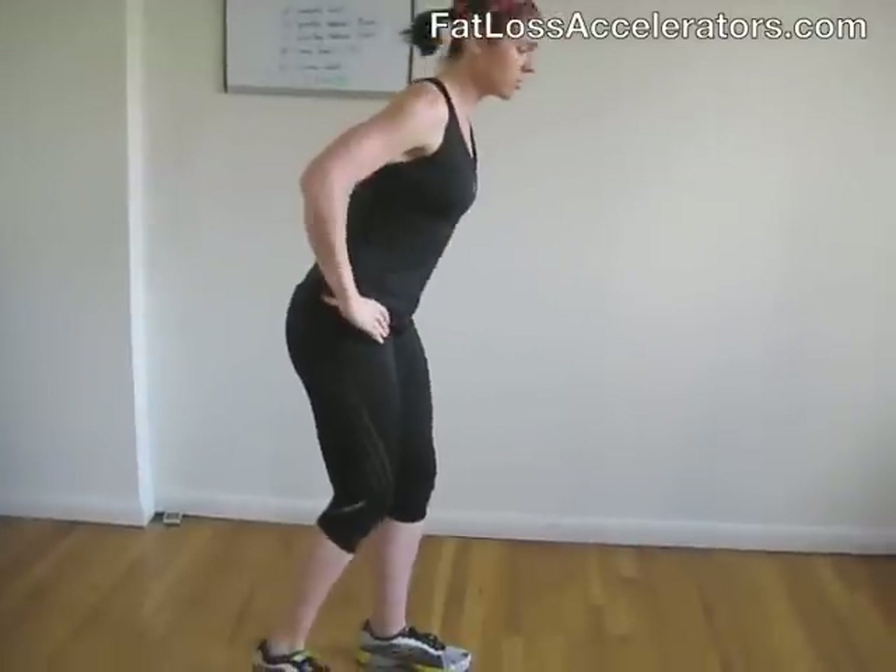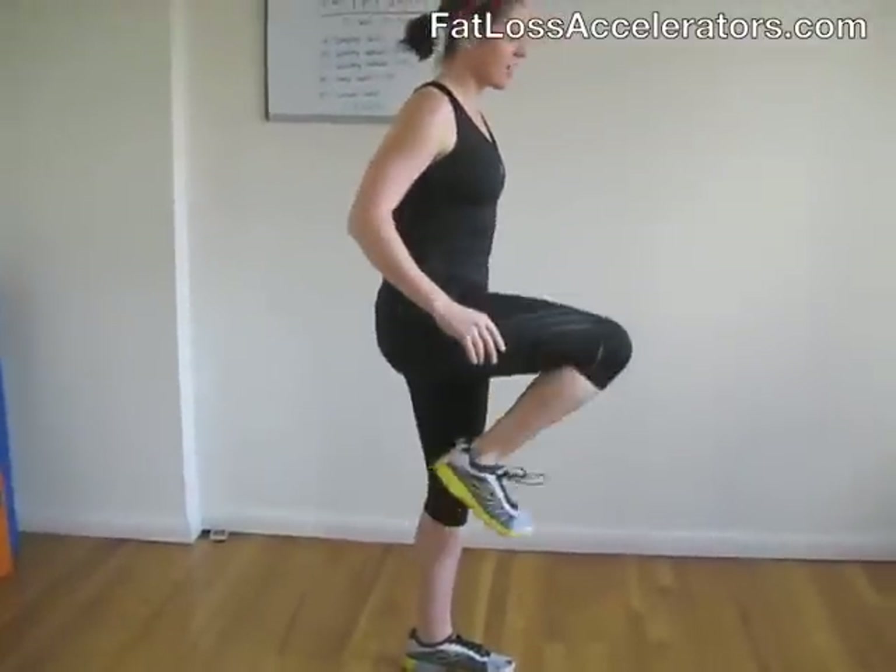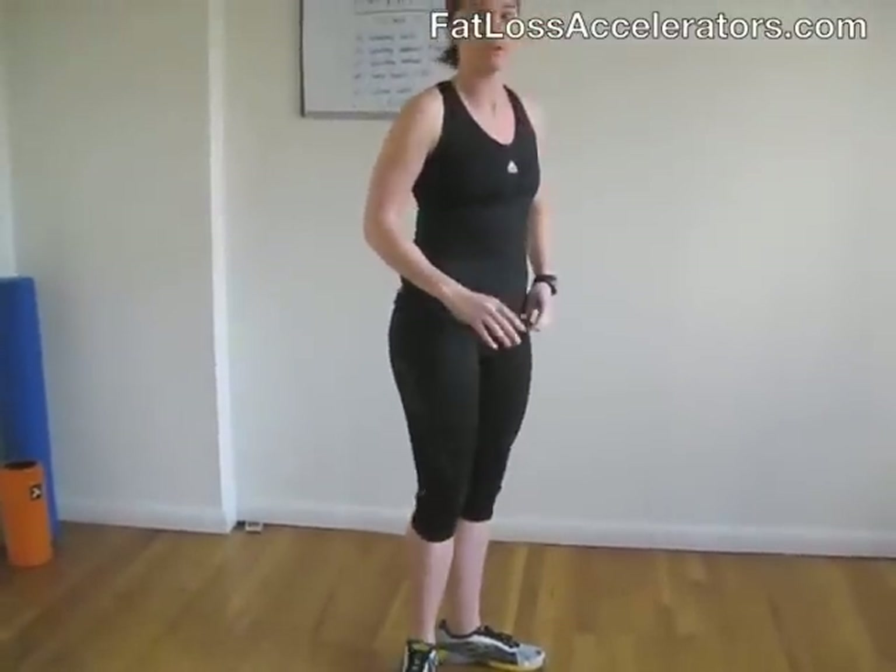Now if that's a little tricky for you and you can't maintain your stability and balance, just do reverse lunges. All you're going to do is step back and then drive your knee up for the 50 seconds.